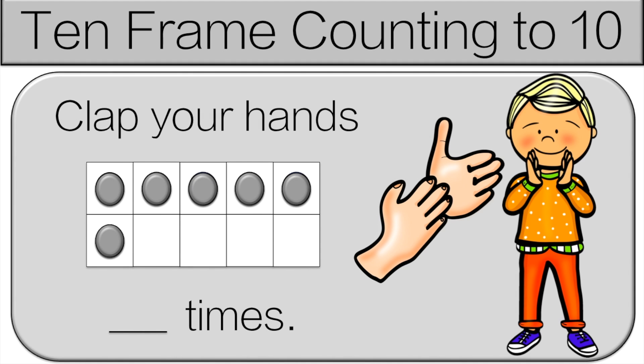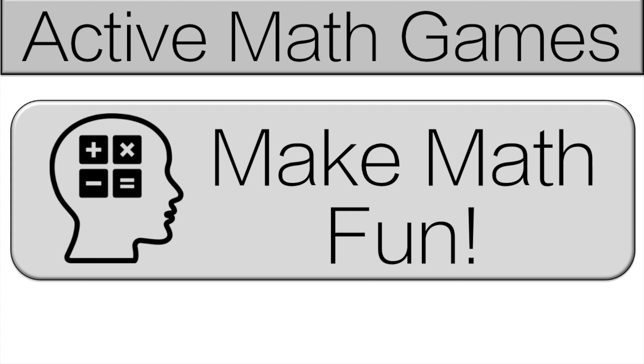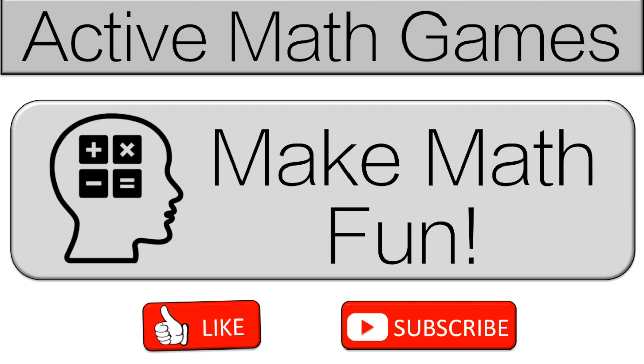Hello and welcome to Active Math Games. Today we're doing 10 frame counting to 10. On this channel, I'm trying to make math fun. So if you want to make math fun, please like and subscribe.